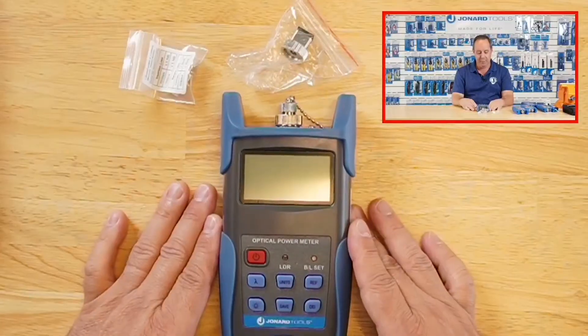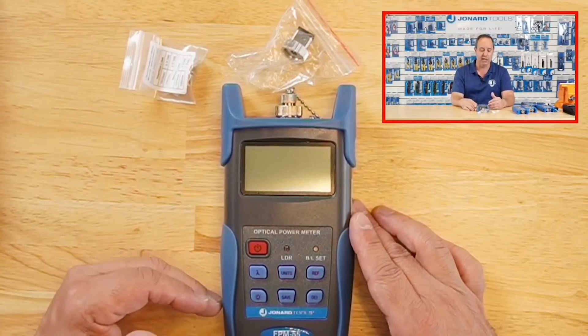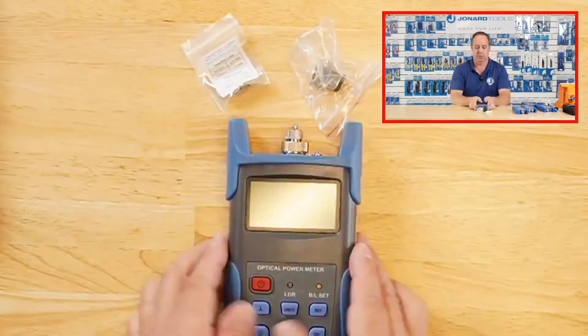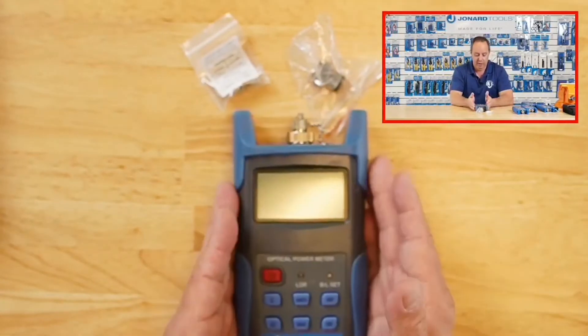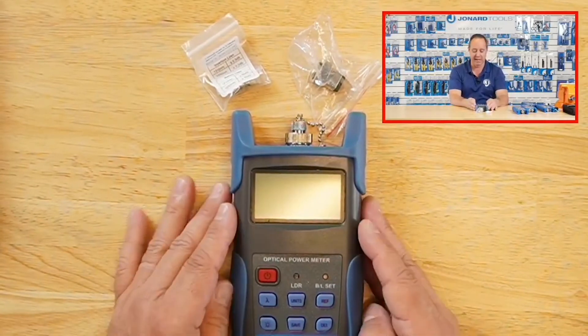We also have the FPM-55. The FPM-55 basically does the same thing as the other meters, only it has storage capability. It comes with FC connectors and the same adapters, three AA batteries, and the same kind of case as well.